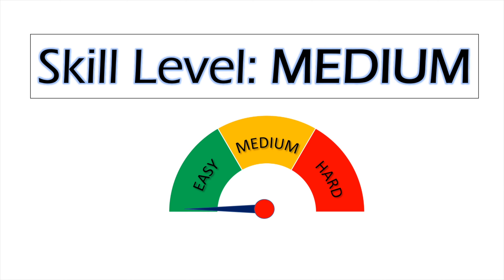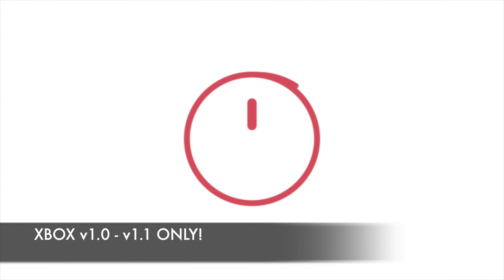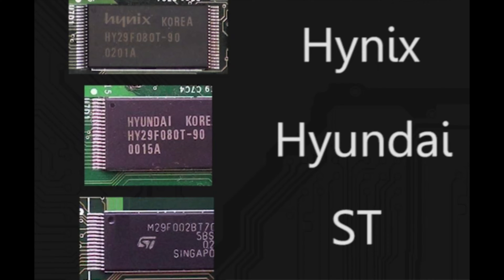You'll need both soldering and software skills to complete this task. There's not much soldering to do, but the points are very, very small and there's a danger of lifting up the pads off the board. Keep that soldering iron heat low to prevent that problem. Not following these instructions can brick your Xbox, and this is only for Xbox 1.0 and 1.1. Only use this process if you have a Hynix, Hyundai, or ST brand T-SOP chip. Otherwise, stop now.